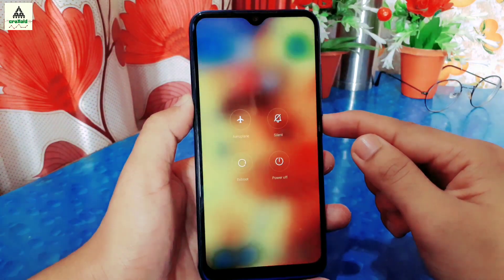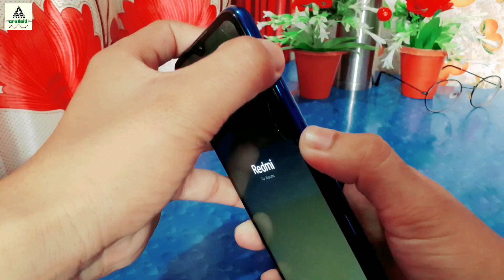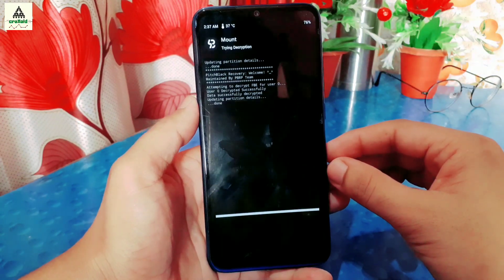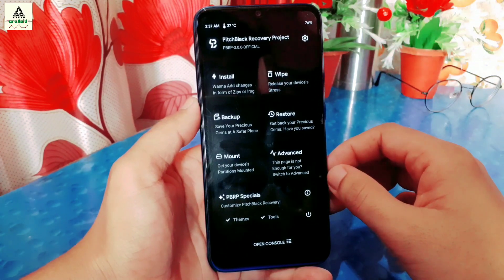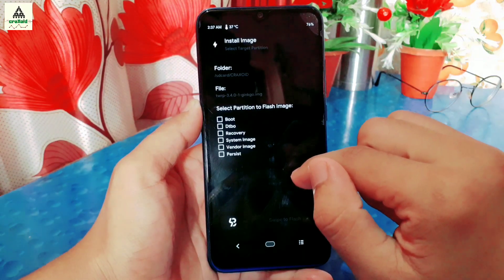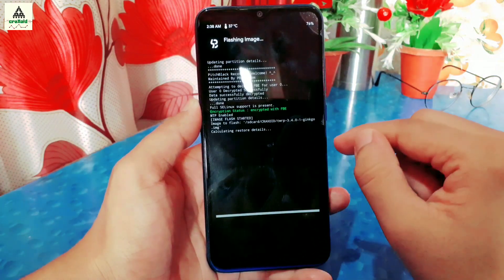Reboot the phone to recovery mode. Power off your device, then long press the Power button and Volume Up button together. When the Redmi logo appears, release the Power button but keep pressing Volume Up until the phone boots to recovery mode. It will ask you to draw the pattern — draw the pattern of your lock screen to decrypt the data partition. Now we are on PitchBlack custom recovery. To install TWRP recovery, click the Install button, search for the TWRP recovery image file you downloaded, and click on it. Now choose which partition you are flashing to — we are flashing to Recovery, so click on Recovery and swipe right to flash.